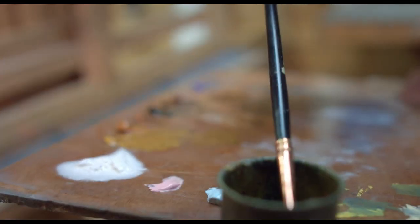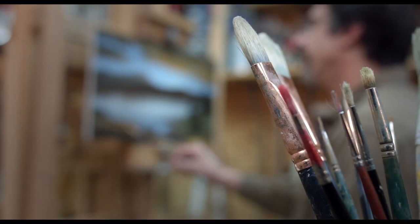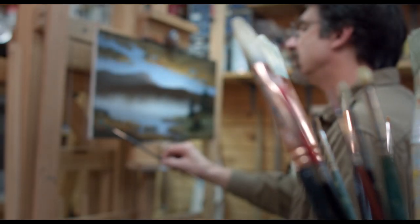My name is Michael Ranucci and I'm the inventor of the Brush Butler. I've been painting for a very long time, probably 30 plus years.